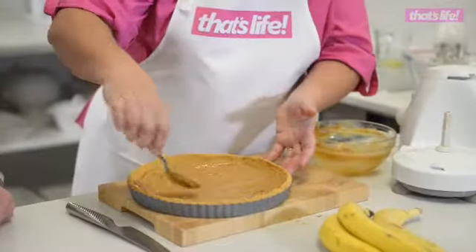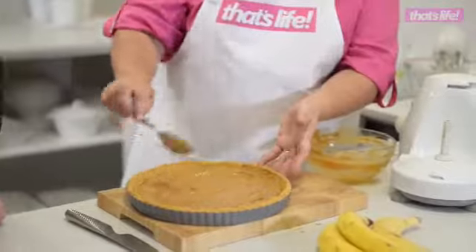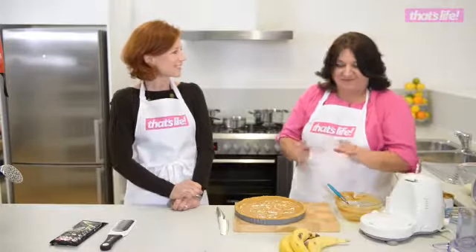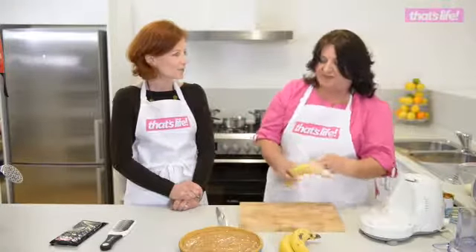How long do I need to leave it in the fridge? You can leave it at least 30 minutes. So once you take it out of the fridge, we add the topping. That's right — this is the banoffee, the 'ban' part of the banoffee pie, isn't it Darlene? Yep, the banana.